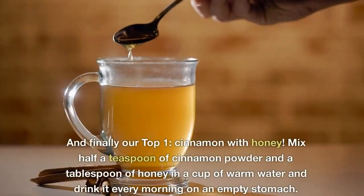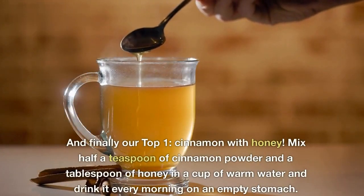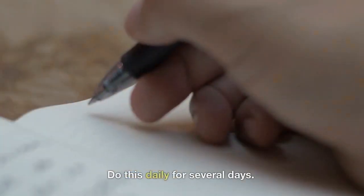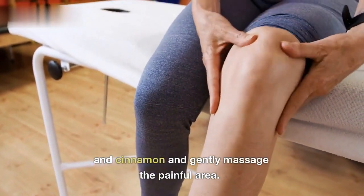And finally, our top one: cinnamon with honey. Mix half a teaspoon of cinnamon powder and a tablespoon of honey in a cup of warm water and drink it every morning on an empty stomach. Do this daily for several days. You can also make a paste of honey and cinnamon and gently massage the painful area.